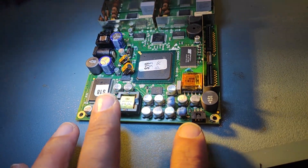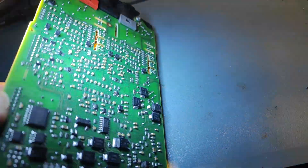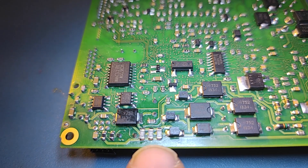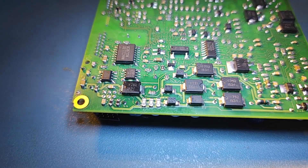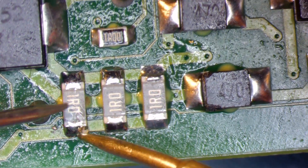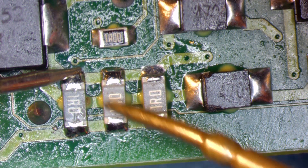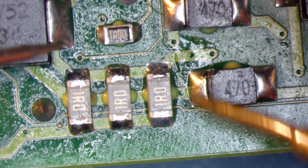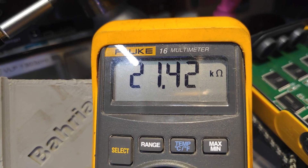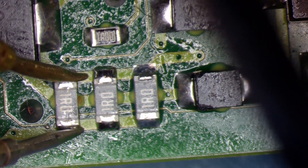I thought it was a ground problem, but actually it's not only a ground problem. What I found — let's see — those are shunts. There's a resistor here and if we measure them, they are shunts in parallel and they give 20 kilo ohm. The value written on the resistor means the total value of this resistor should be about 0.3 ohm.